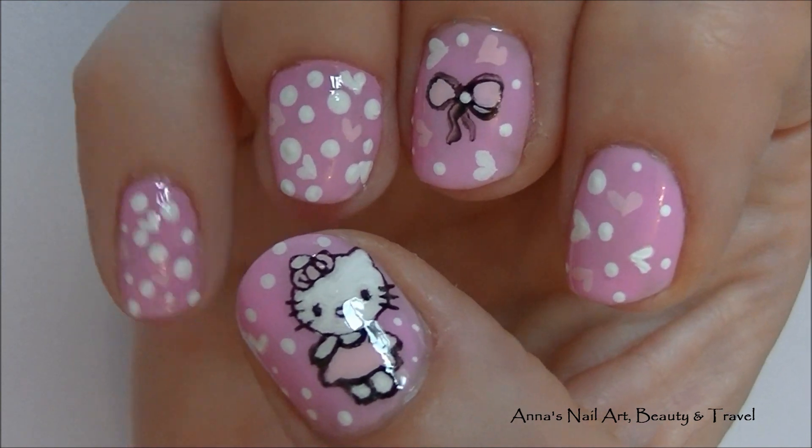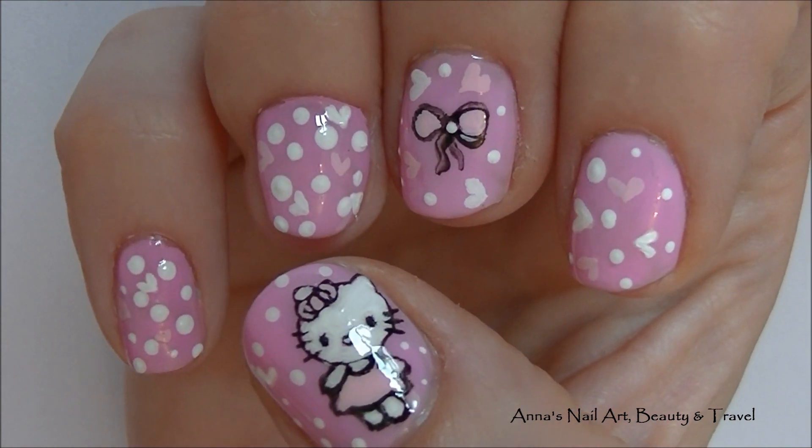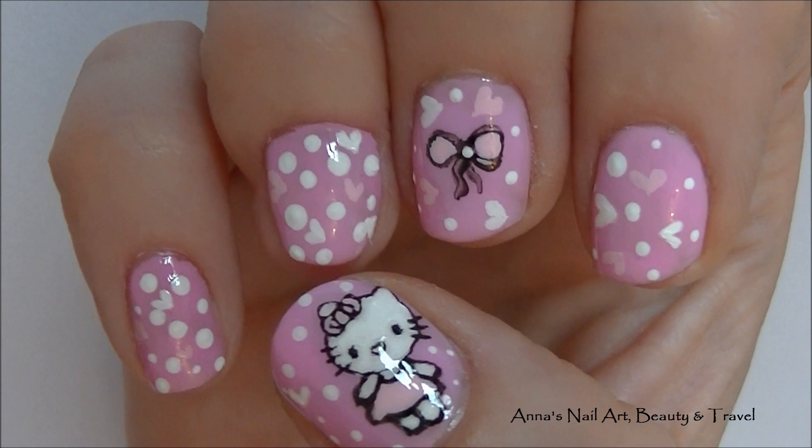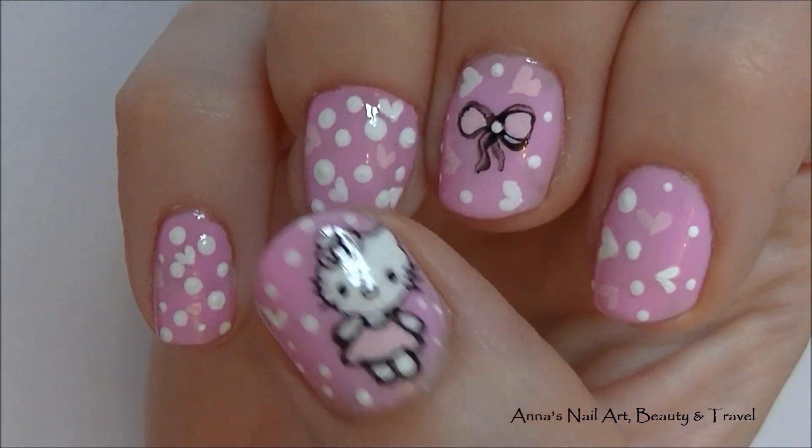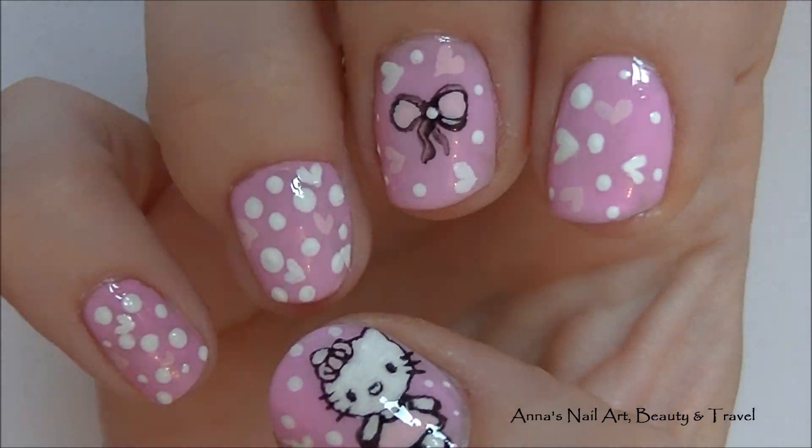So here is your complete design once you finish top coating. And thank you so much for watching, subscribing and commenting. I will see you all in my next tutorial. Bye for now.